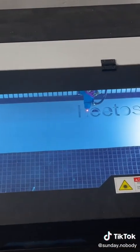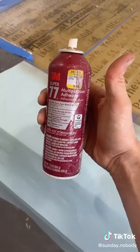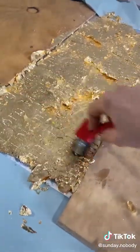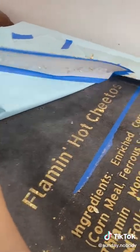I used a laser cutter to cut out the ingredients list for Flaming Hot Cheetos, then spray painted those using adhesive spray and gold leafed them on. The Flaming Hot Cheetos people are not sponsoring or even aware of this project.